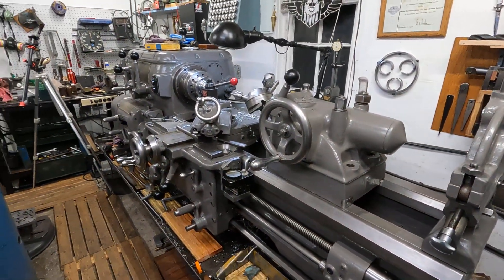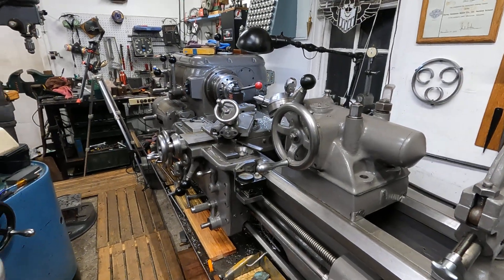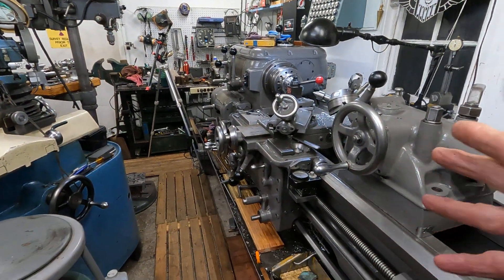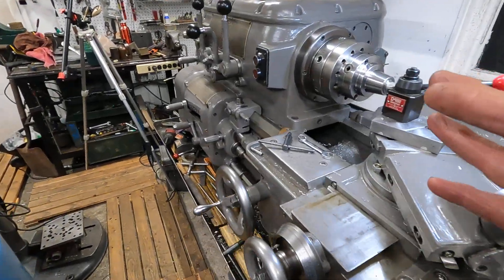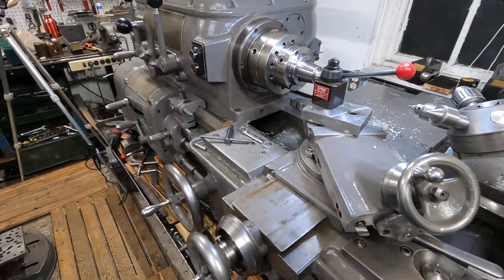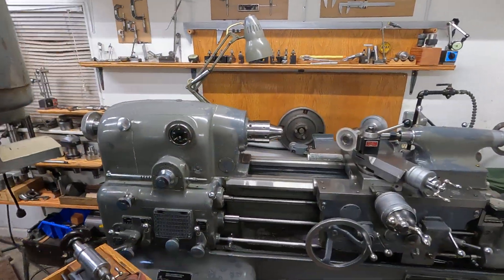This machine here is essential. You can't just have the Monarch 10EE unless you're working on quite small things. But if you're working on larger things, you really need this other machine here to block the part out. If you've got a lot of metal to remove, you want to do it on this machine, get most of the metal removed, then take the piece over here and put it on this machine.